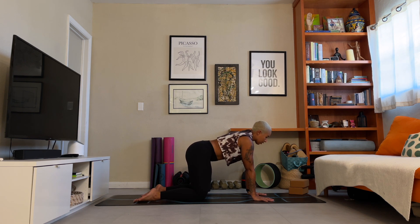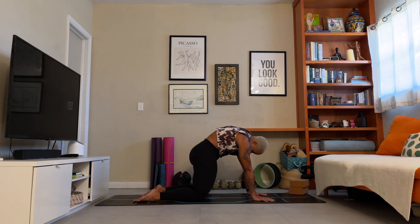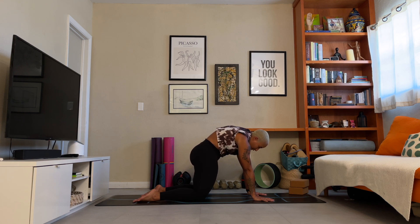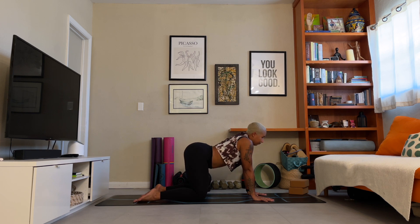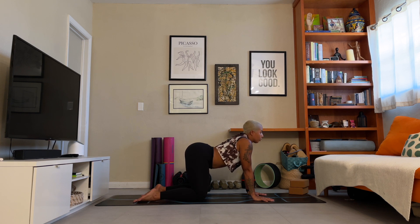Cat-cow. On your inhale, lower down through the belly, spread open across the chest, lift with the chin. As you exhale, press through the mat, find the arch in your back, tuck the chin into your chest. Four more — connect this movement to your breath, nice and slow. I like to visualize the breath as it flows up and down the spine with each inhale and exhale. You almost want to feel each vertebra isolate in the movement — that also serves as a good way to tune in with the body. Two more. Return to neutral.